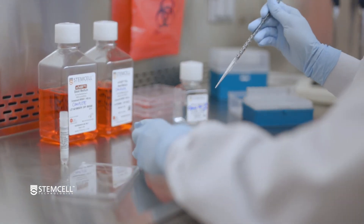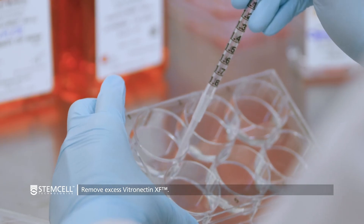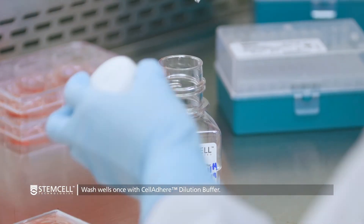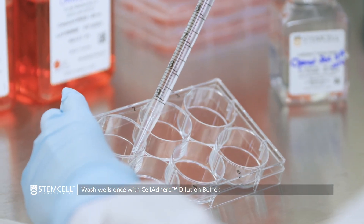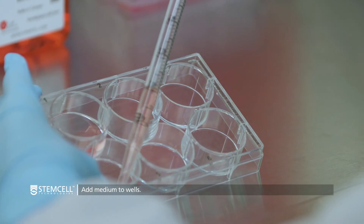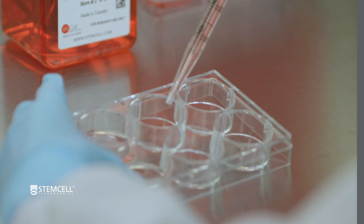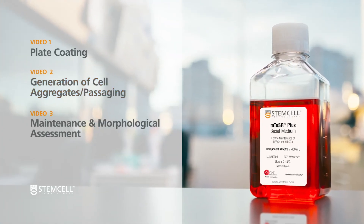Now tilt the plate to the side and aspirate the excess Vitronectin XF solution carefully, ensuring that the coated surface is not scratched with the pipette or tip. Wash the coated wells once with 2 milliliters of cell adhere dilution buffer per each well of a coated 6-well plate. Aspirate the wash solution and add 2 milliliters of appropriate medium to each well. If you are using other sized cultureware, volumes will have to be adjusted. For the next step in the process, proceed to Video 2, Generation of Cell Aggregates and Passaging.